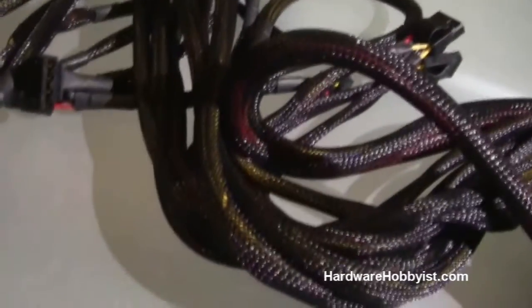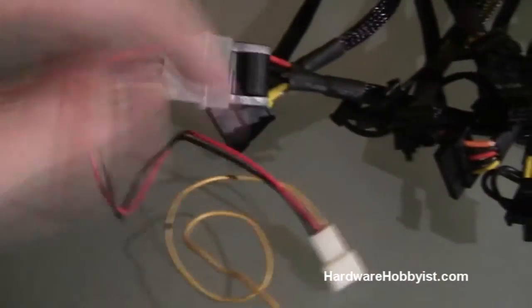Next we're going to test the fans — you don't even have to turn the power supply off if you don't want to; there's really nothing that can go wrong with it. The fans came with this adapter which is the Molex 4-pin to 3-pin, and I'm going to show you something about these connectors that I've learned over the years.